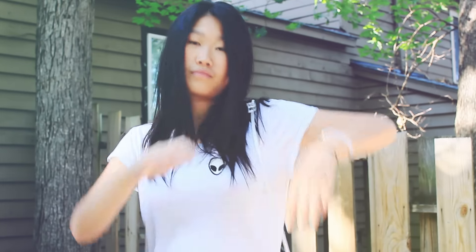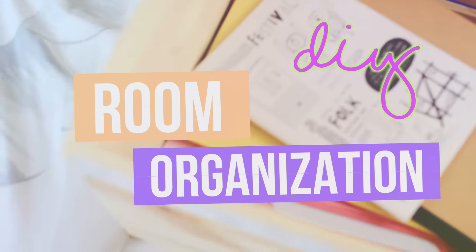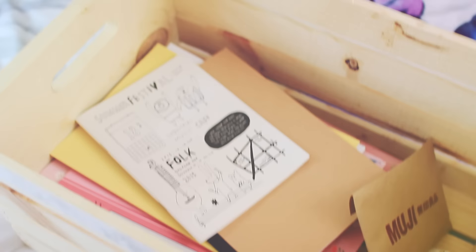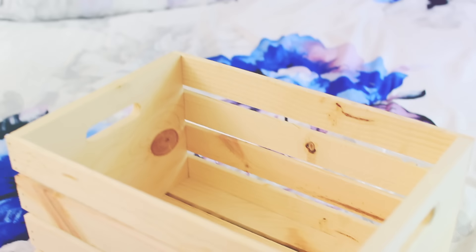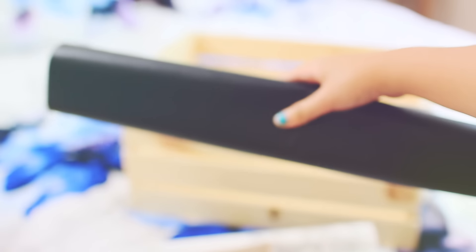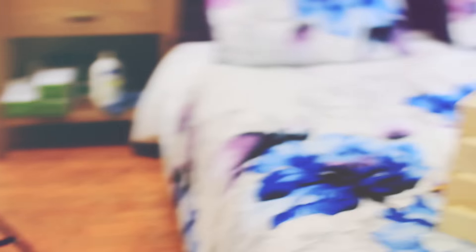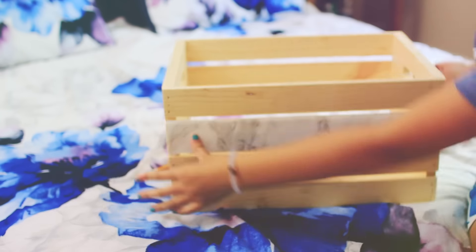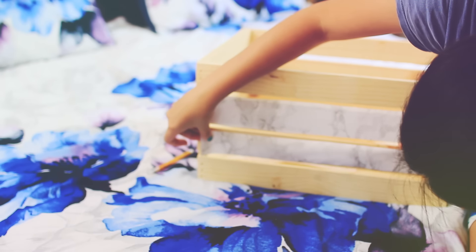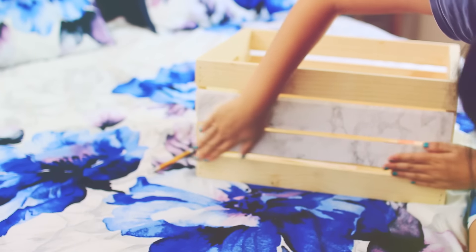My voice is a little cracky today, but we have something more — a DIY organization piece. I got this wooden crate from Michaels — it's basically my second home — for about $10. Then I took my marble sticker paper that I used on my laptop before, peeled it off, and applied it to my crate. I was thinking about painting the inside but it was going to take too long to dry, so I just went ahead and did the marble paper.